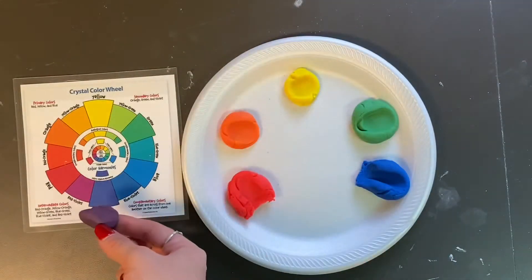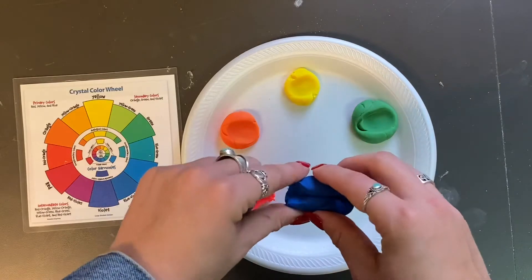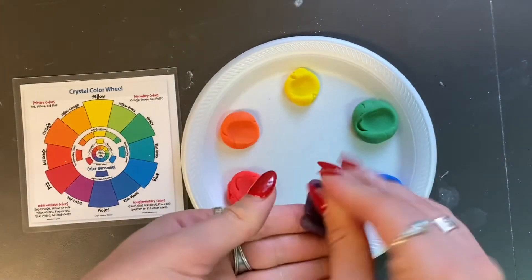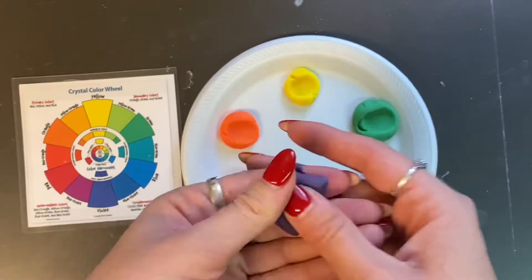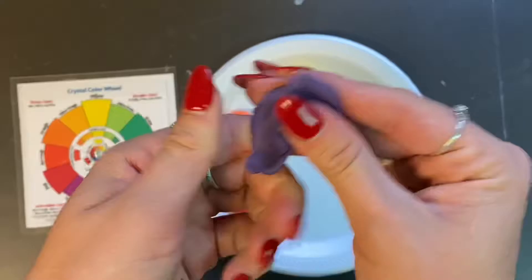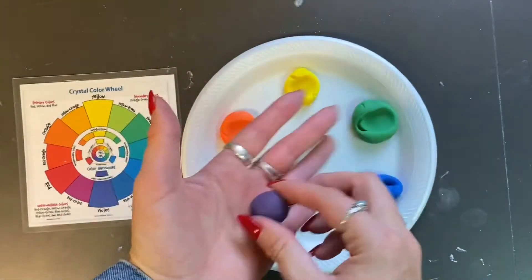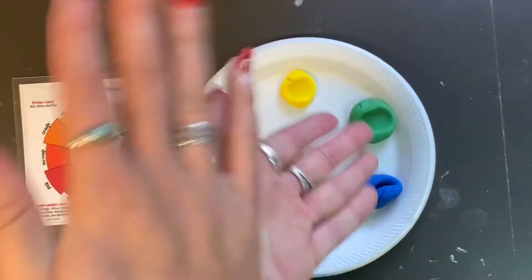As you're mixing, you can compare it to the colors on the color wheel. Mine looks a little too close to red, so I need to add some more blue. And if your mixture looks too blue, do the opposite — add more red. Keep looking at the color wheel to compare your mixture. When you find the correct combination, roll it and then place it down on your plate.